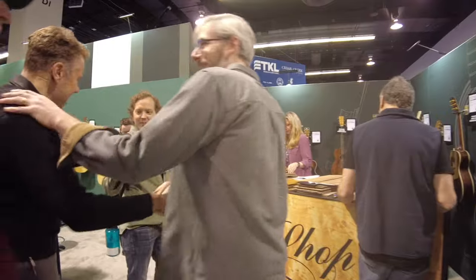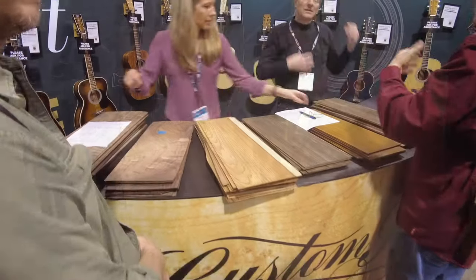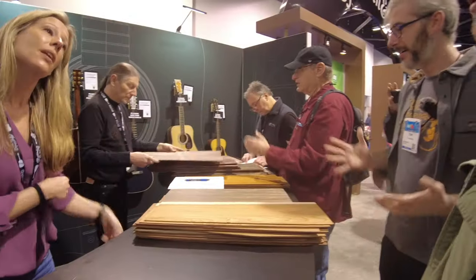Hey, what's up? Hey, Steve. What's going on, Tavi? You knew where we'd be. Looks like some cocoa — good-looking cocoa. I think that's Panamanian rosewood. We want to spec out a few.